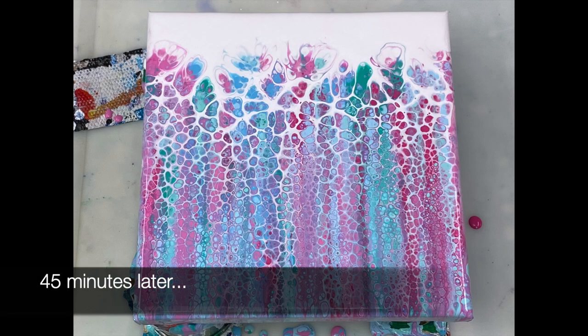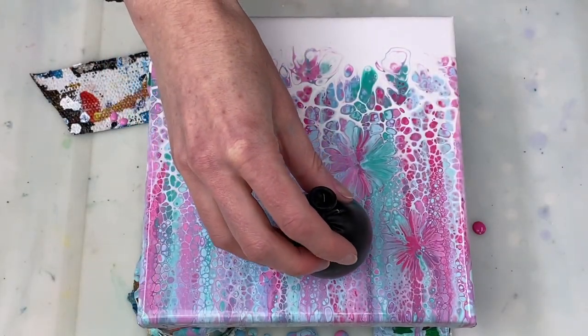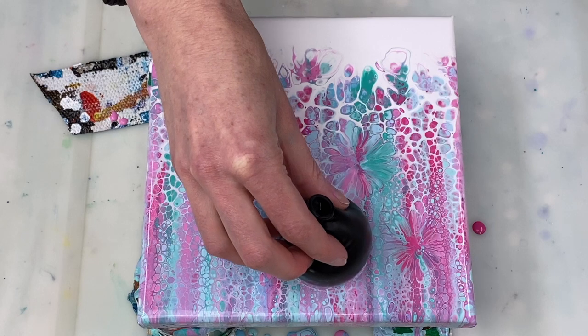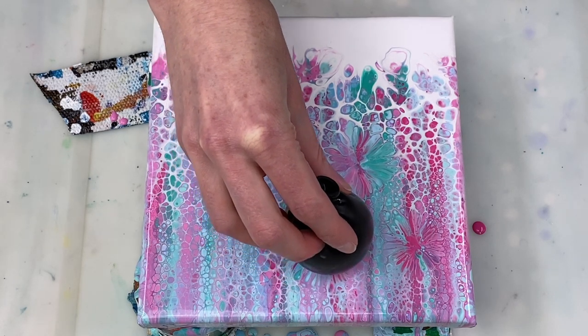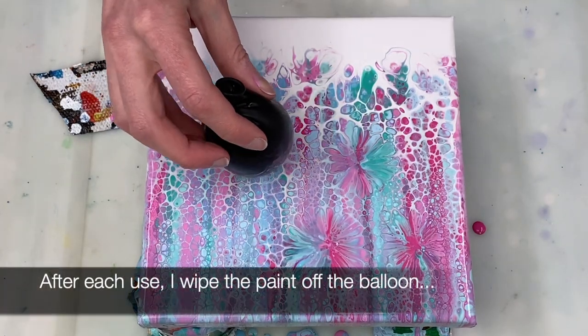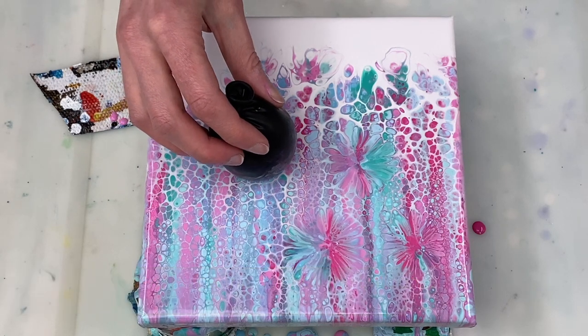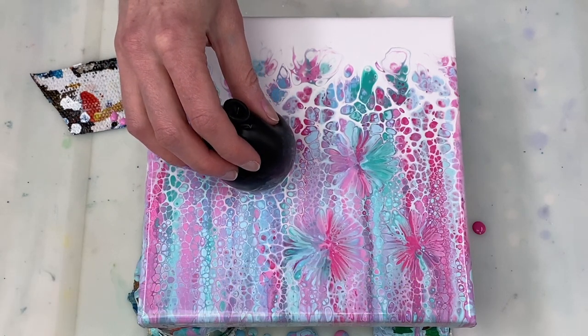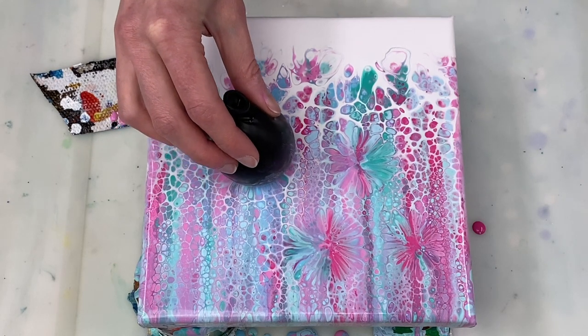It's been about 45 minutes and it's time for the balloon smash. Using a balloon that I've filled with a little bit of water, I'm just pressing down gently and then carefully lifting the balloon directly back up to create what kind of looks like a flower.